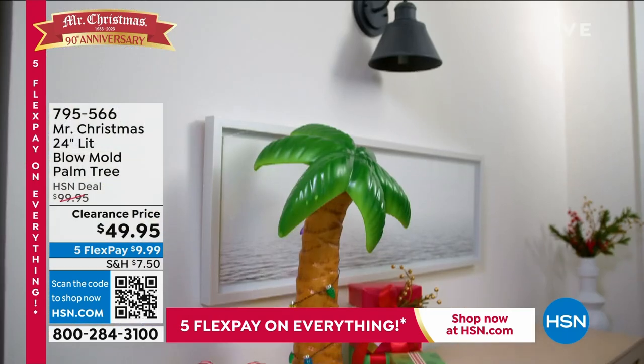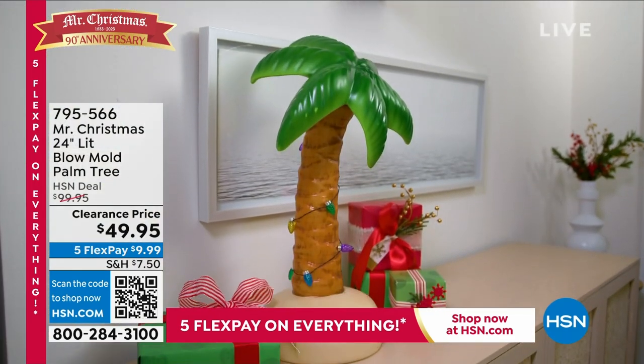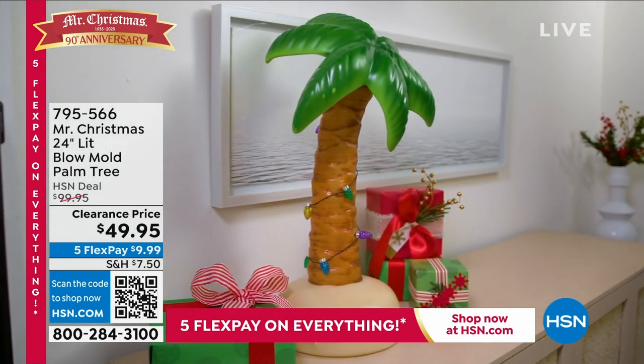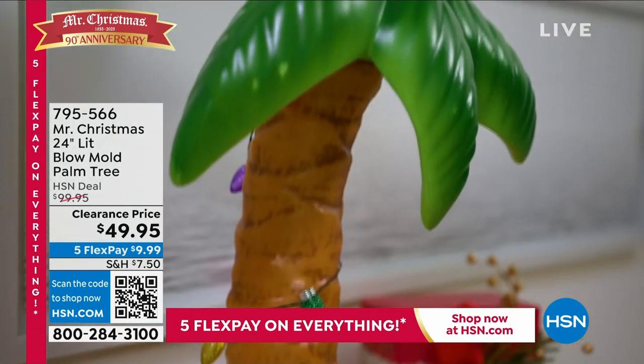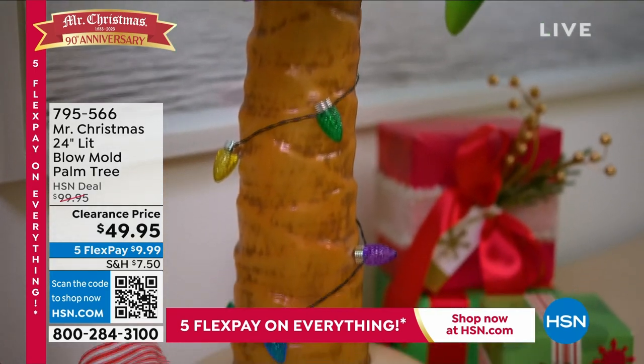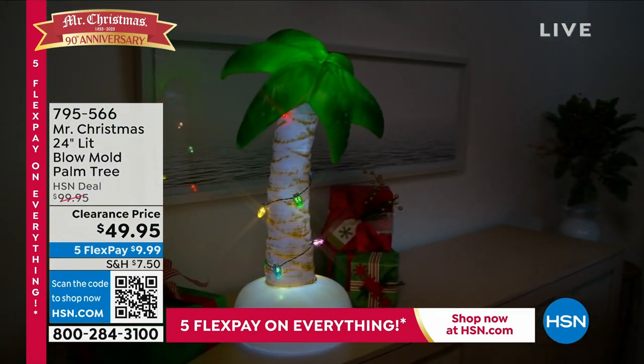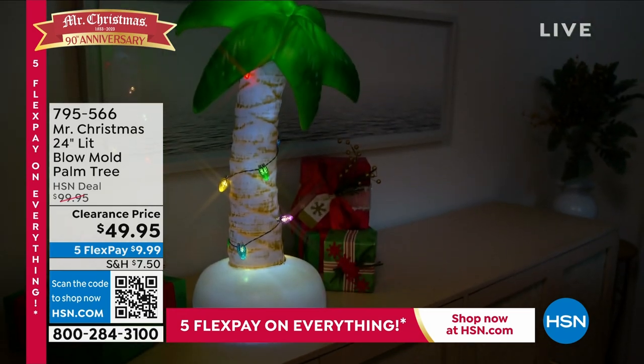If you are a blow mold collector, if you're somebody who loves a tropical scene — I'm a girl from Miami — this is for you. Even a girl who lives in Wyoming, in the freezing cold, loves the idea of being from Miami. So I would love to set this up too. It's fantastic.